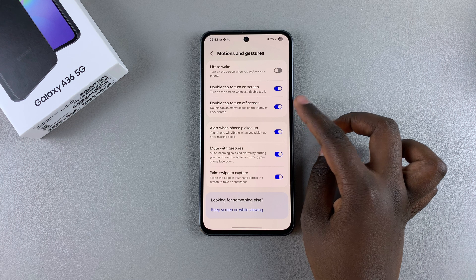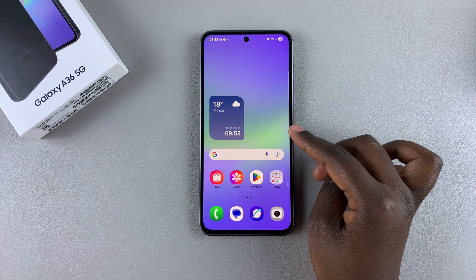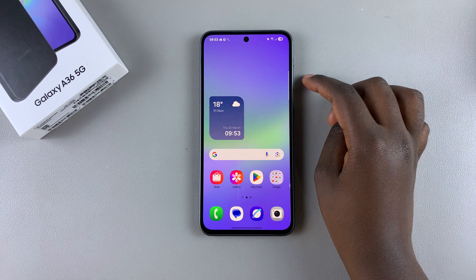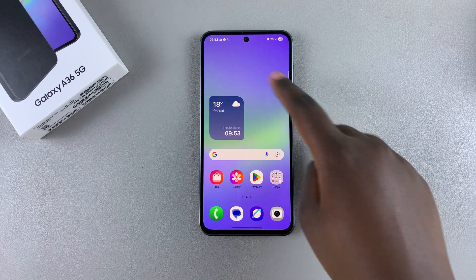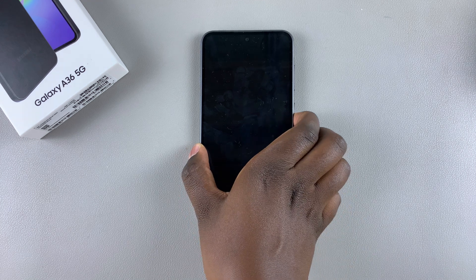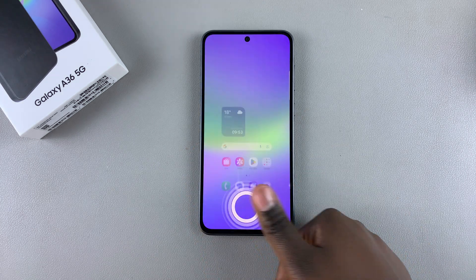Currently it's enabled, which is why whenever I'm on my home screen and I want to turn off my phone, all I need to do is just double tap on an empty space and the phone goes off.